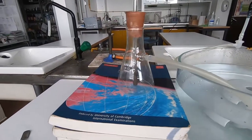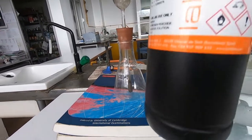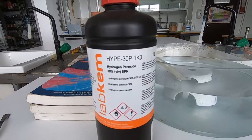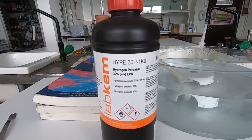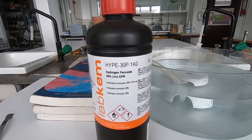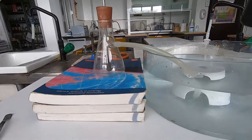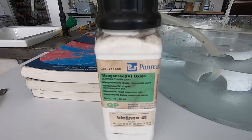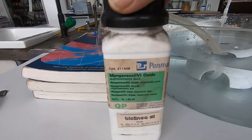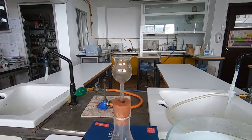The reaction that goes on inside the conical flask is the decomposition of hydrogen peroxide. This is 30 volume hydrogen peroxide — it's quite concentrated, so we're going to have to be a little bit careful. It decomposes naturally, but it's a very slow reaction, so we're going to speed that reaction up with the aid of a catalyst. The catalyst we're going to be using is manganese(IV) oxide. We're going to put that in the bottom of the conical flask, and then we will add the hydrogen peroxide through the thistle funnel at the top, very carefully.